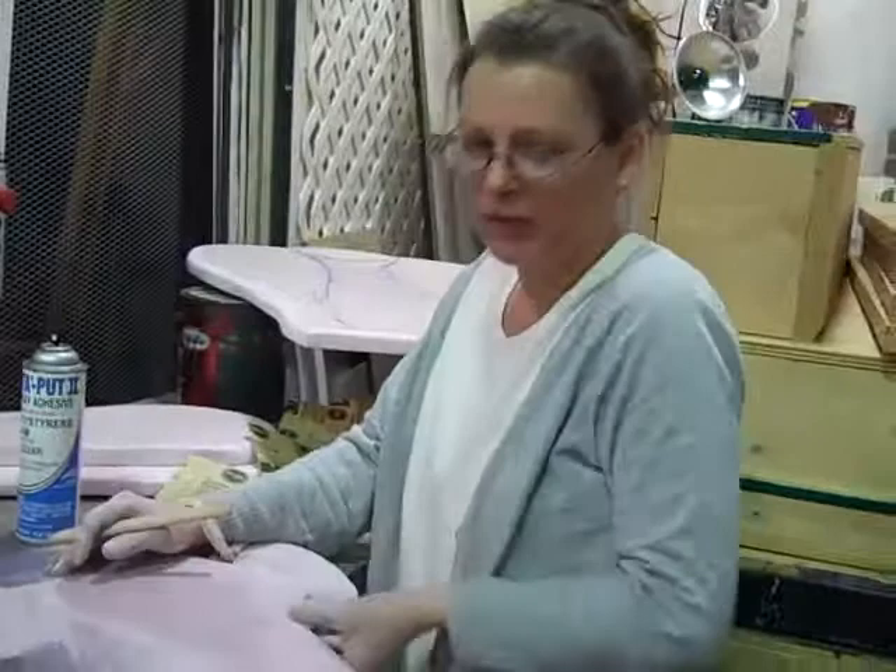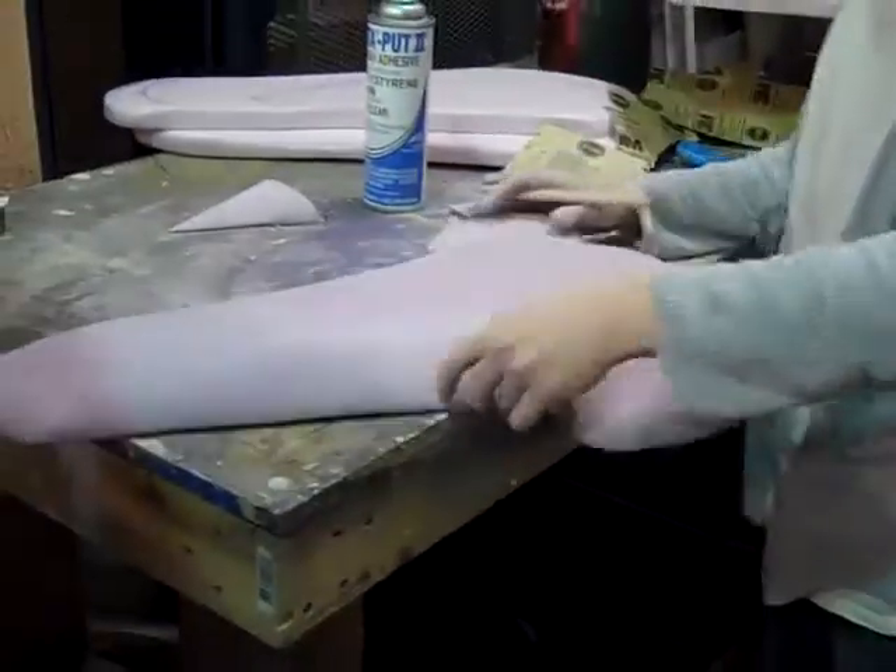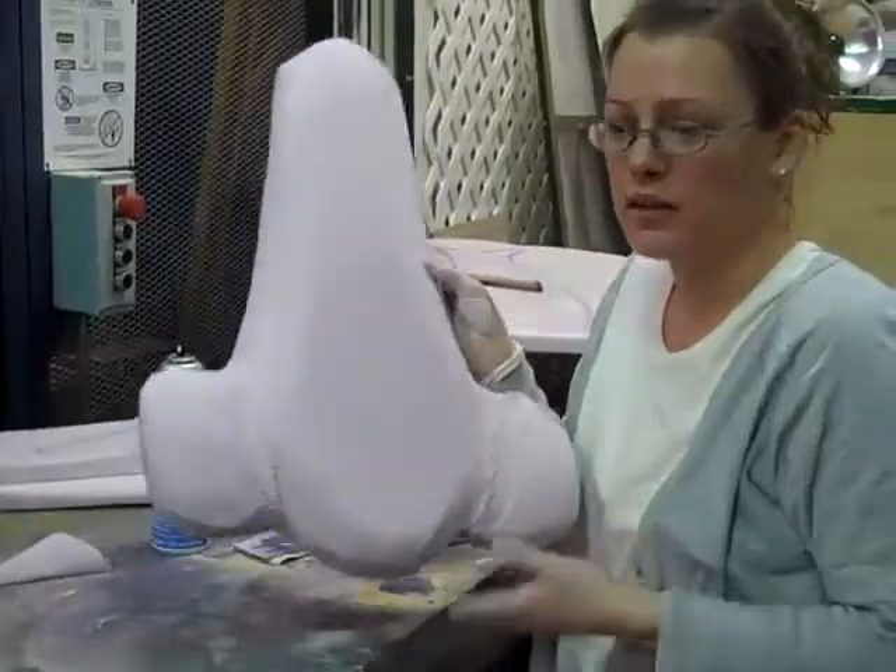What are you working on today, Laura? I'm still working on the farrow head. And what piece are you on right now? His nose. This is his nose.